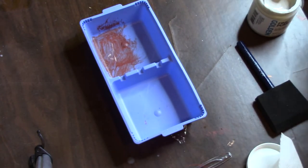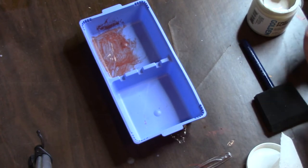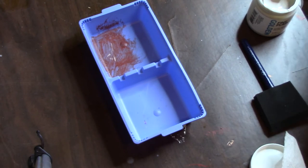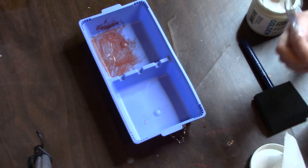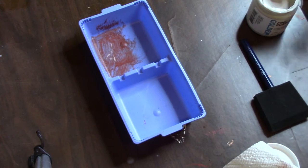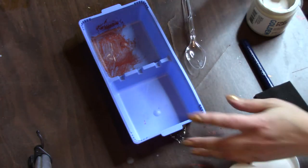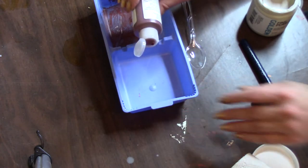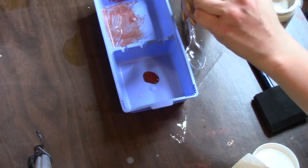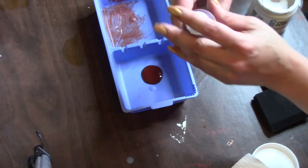I just opened that — I should have opened these beforehand. You guys know I do not know how to edit, so I'll eventually have to take a class. Art supplies are expensive, so if we can figure out a way to make them cheaper, I'm all for it. Equal parts — I don't know how much I'll need for all of this, so I'm going to put some of this in. I want to shake it up a little bit more.